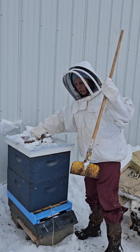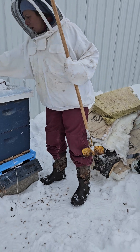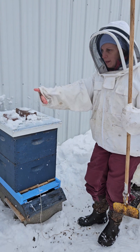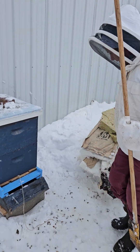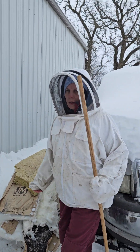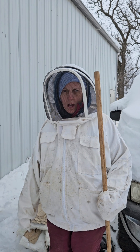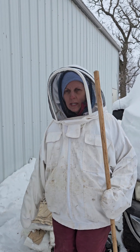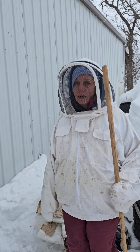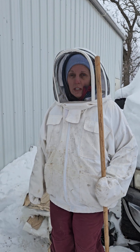I got this scraper that I'm using to scrape off the snow on our beehives. Before I unwrapped them from the insulation — you can see the insulation right here that I unwrapped — we had wrapped them up due to really extreme arctic weather the past two weeks. The previous weekend was negative 45 wind chill and this past weekend was still negative 25 wind chill.